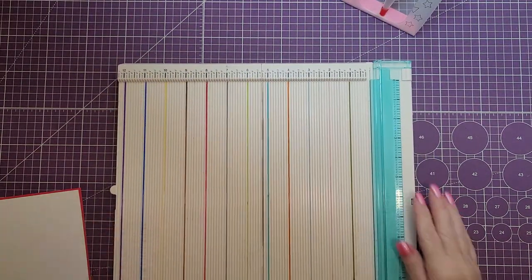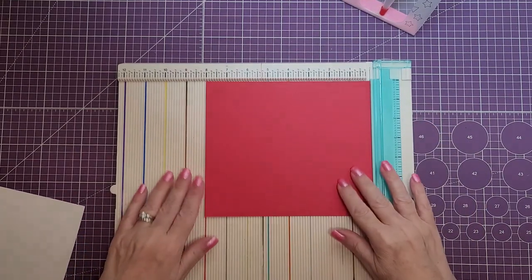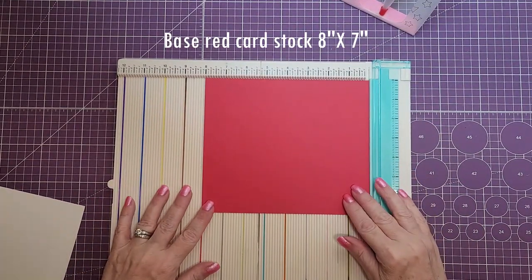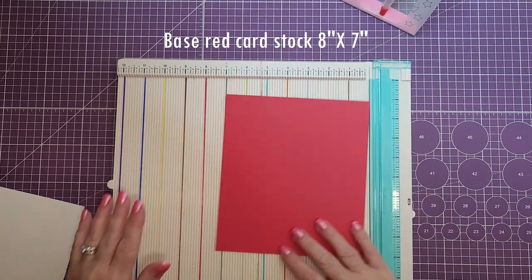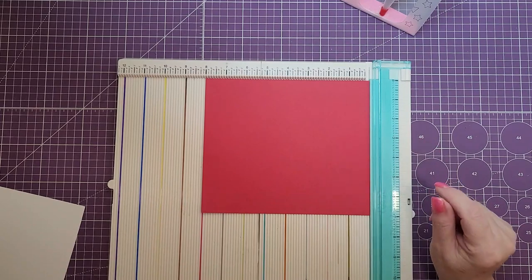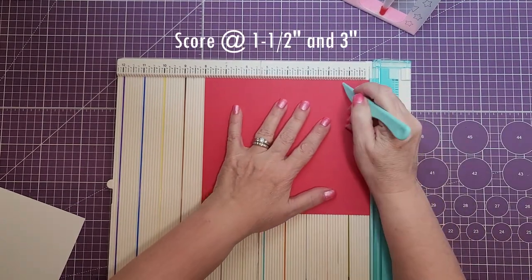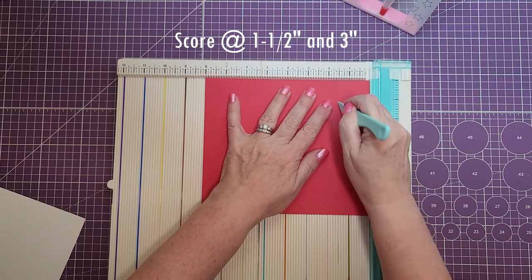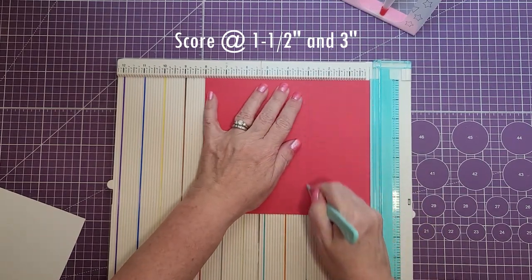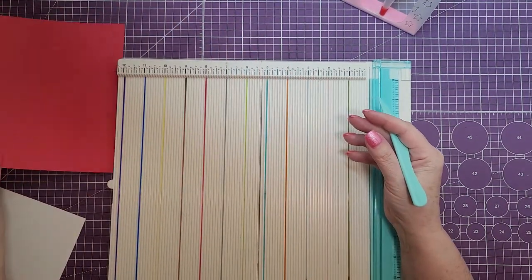The first thing I'm going to do is show you all the pieces we're going to need to make this card. The base of the card is going to be eight by seven inches. On the eight inch side we're going to score at one and a half and three. You should have your two score lines just on the one side.